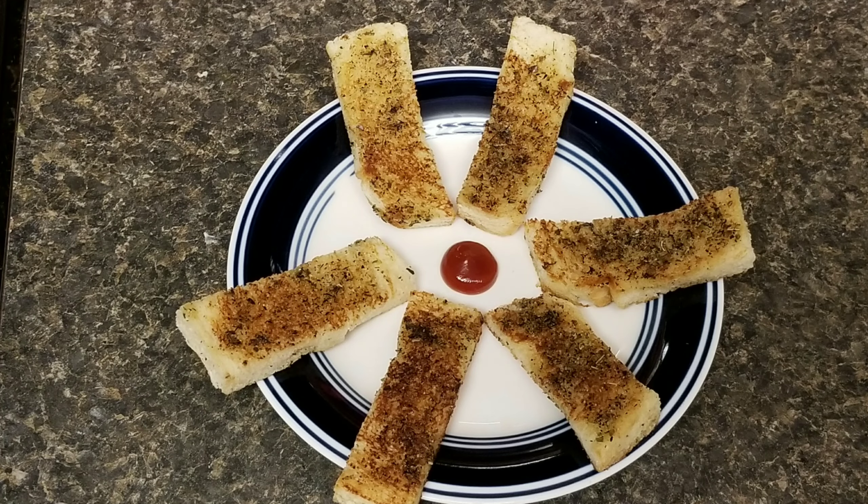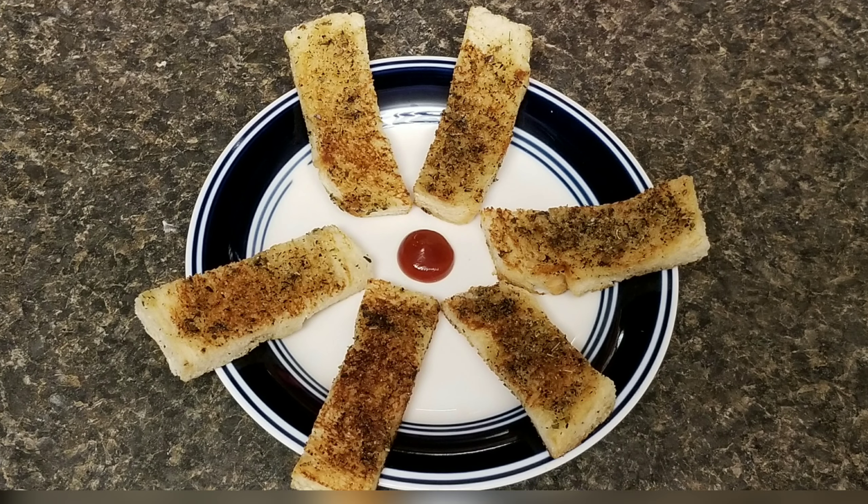This is yummy garlic bread. It is very crispy. You can see how you do it.